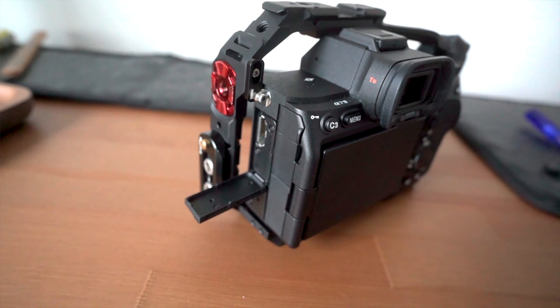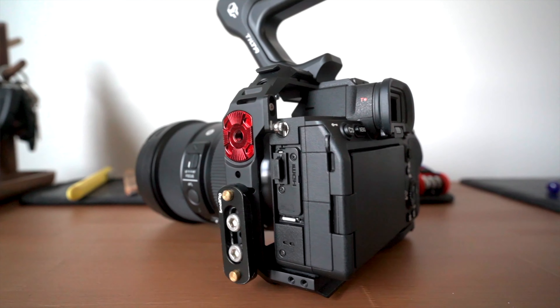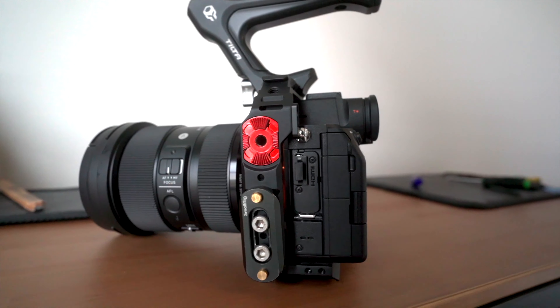If you're a video shooter and you shoot on the new Sony a7 IV, on today's video I'm going to show you how to turn your camera from this to this in hopes of removing any risk of breaking off that HDMI port. Stay tuned.